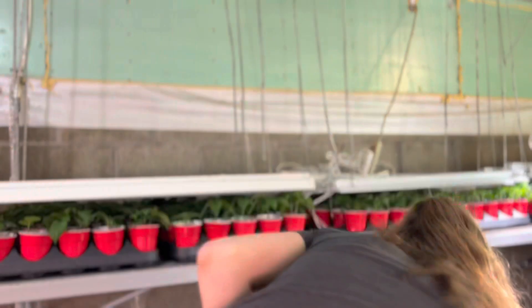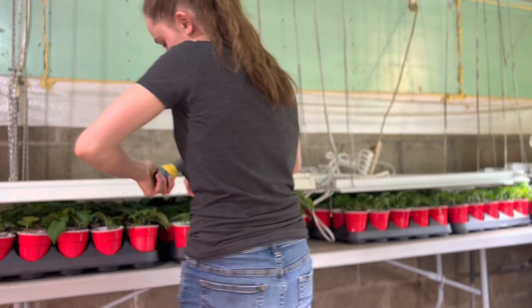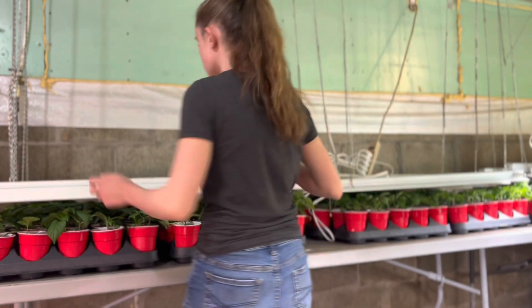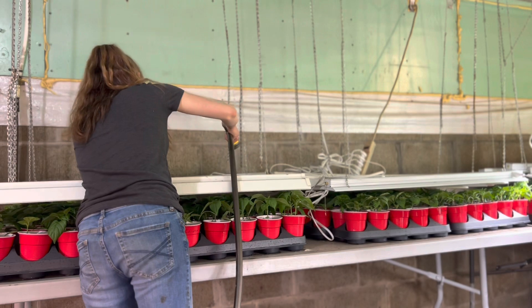but it all depends on what kind of soil you have, what your room temperature is, and even what plants you have. So just pay attention to the soil and see what your plants need.